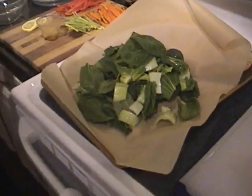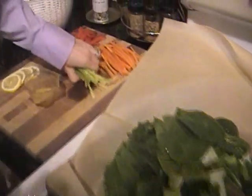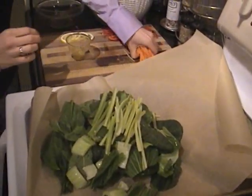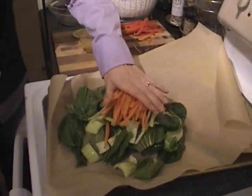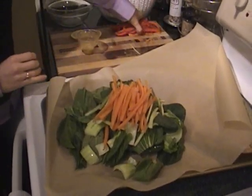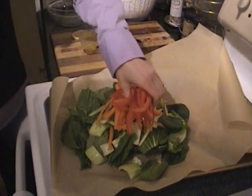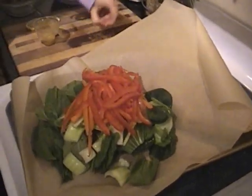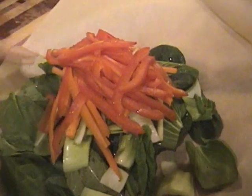Then we have three kinds of julienne vegetables. We have celery and some carrot. This is a lot of vegetables, but it'll taste good, and if we have leftovers, we'll have leftovers. And lastly we have red bell pepper.